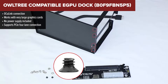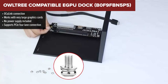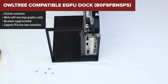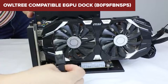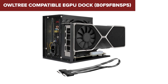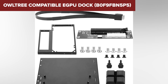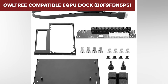The first spot on our list goes to the dock from Owltree, landing at the bottom of the ranking. It's an interesting product because it gives you a lot of physical space to work with, which means even huge cards can fit without trouble. This dock is all about flexibility and size, letting you use cards that simply wouldn't fit in many other enclosures, making it appealing if you want to use something massive and power hungry. It also offers a fast connection through its Oculink port, which is great if you already own a device that supports it.